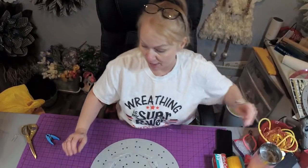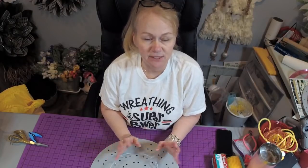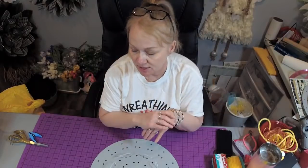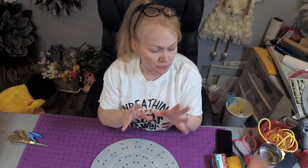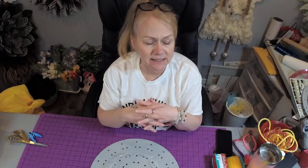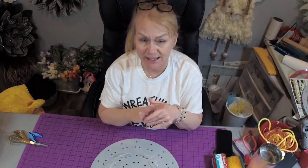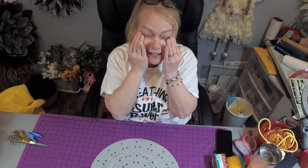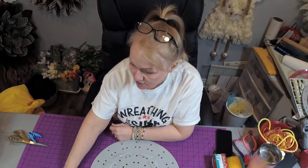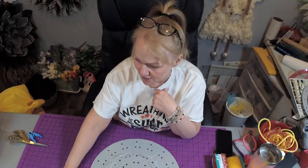We're going to do a big daffodil — it's a spring flower that only blooms in spring. It's so meaningful to a lot of people. Here in Canada, the daffodil is the logo for the Canadian Cancer Society. When I first made daffodils, I donated a bunch of daffodil wreaths to the children's cancer center here in Hamilton. People just love daffodils.